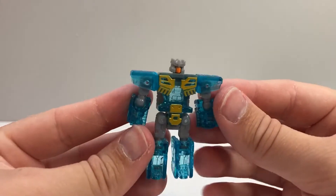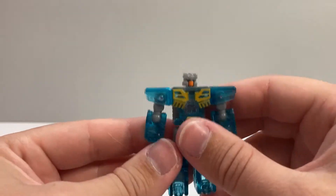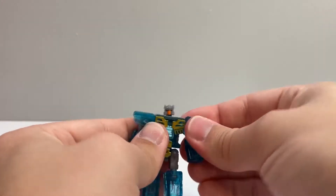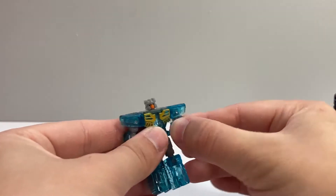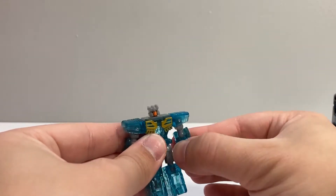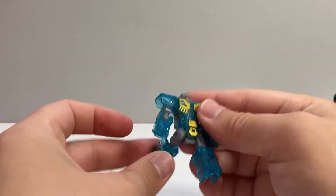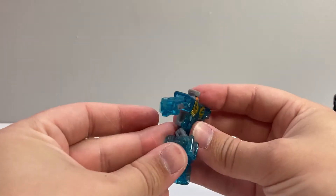And there you have Eject in his robot mode — he looks really nice. In terms of articulation, the head's on a ball joint. The shoulders are on swivels and can also go out to the side. He's got ball-jointed elbows, which also gives him a bicep swivel. His legs can go forward, back, and out to the side. He's got ball-jointed knees with a really deep bend, and that also gives him a thigh swivel.